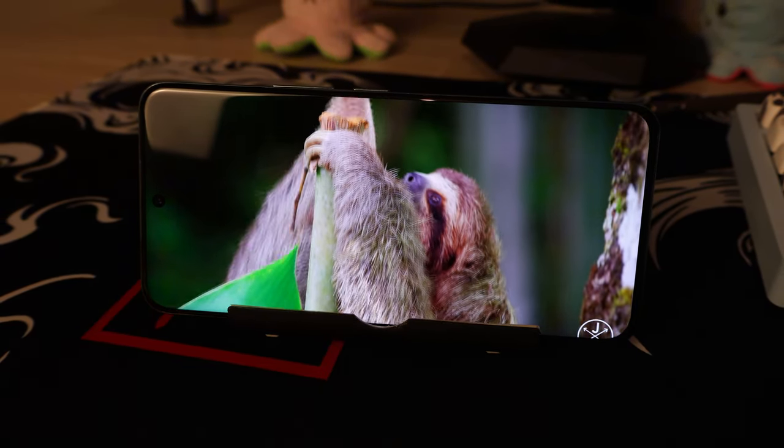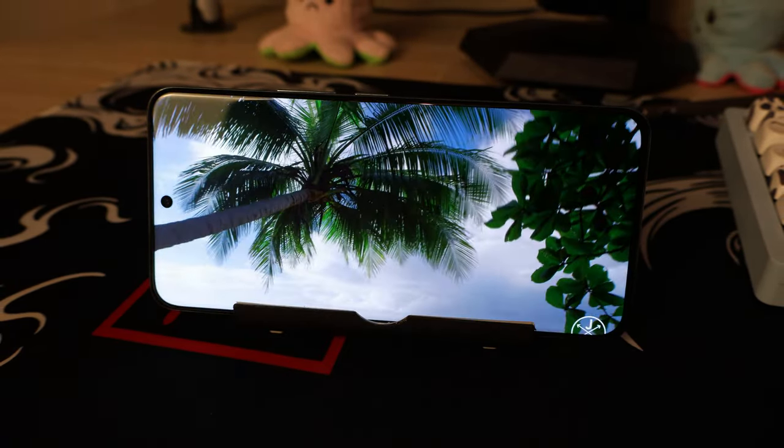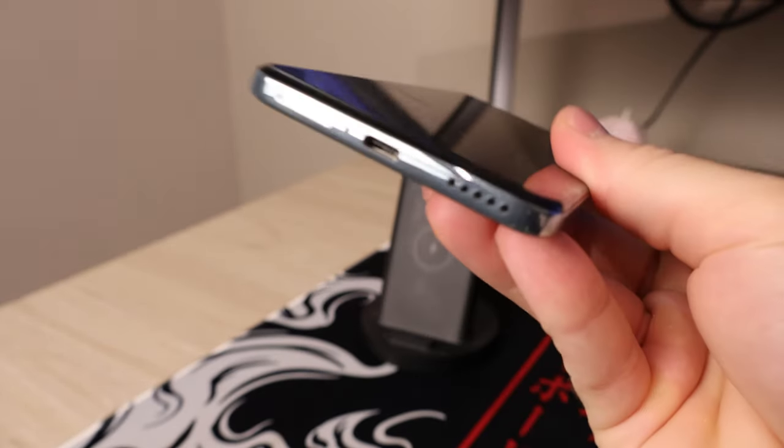Something unique about this phone is the positioning of the dual speakers. There's one on the bottom and one on the top, but instead of being on the earpiece, the top speaker is positioned straight in the middle of the top edge — which is quite interesting and doesn't block sound during playback. These speakers are super loud and clear, so that's another bonus point.